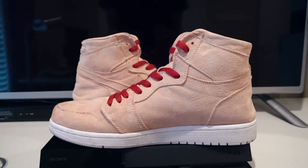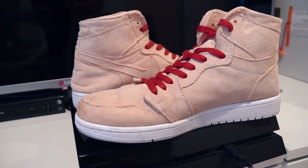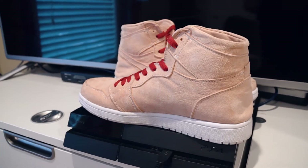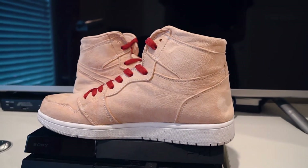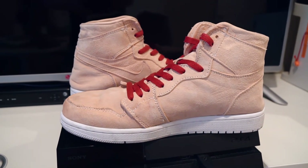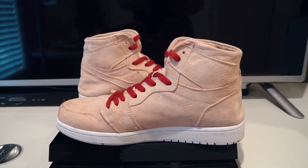These are not only the first pair of Jordan Ones I've ever owned or made, but it's actually the first pair I've ever made unsupervised — outside of pairs I've made where people have guided me through. So yeah, anyway, I hope you guys enjoy this video, see you.